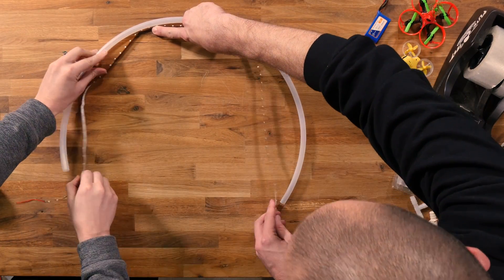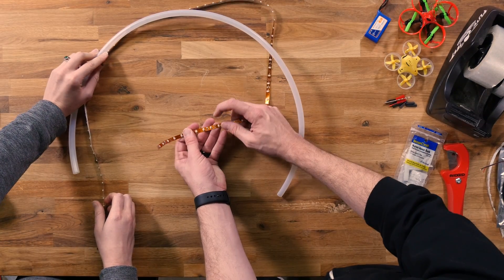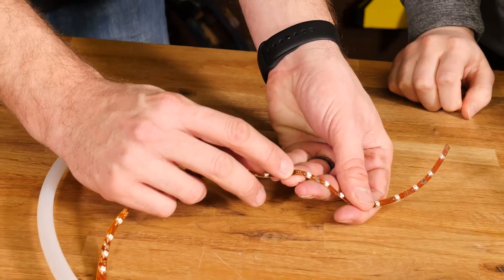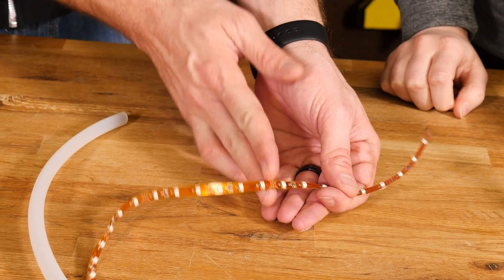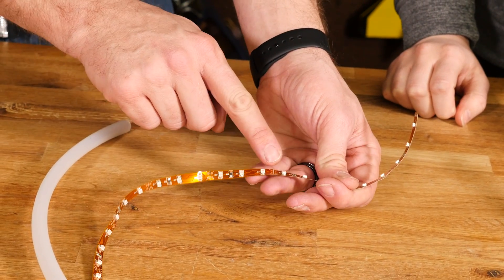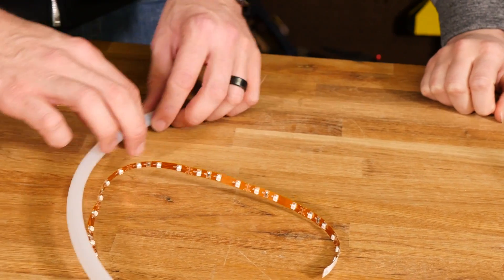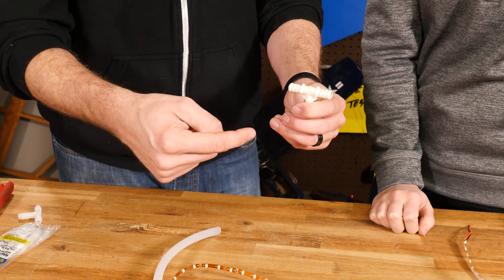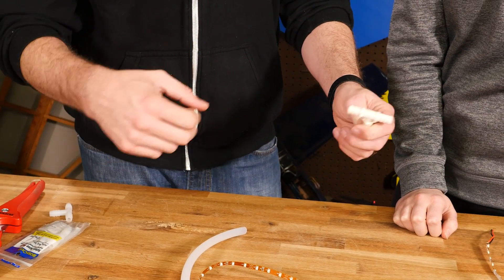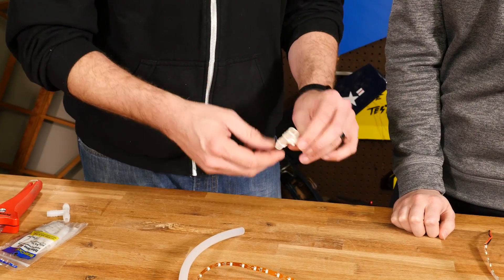We want to make sure it's the proper length — using a friend is always beneficial when making these. We have plenty of length and can cut it down. One important thing when using LED lights: you see those little score marks with the four tabs? That's your cut line. Don't cut in the middle or it'll knock out the whole circuit. Cut right on the score lines. If you need to put leads on, you can solder it later. We don't want to drill holes and pass it through externally — if we pass it through the tube, we can unplug it, change sizes, service it, and fold it up.